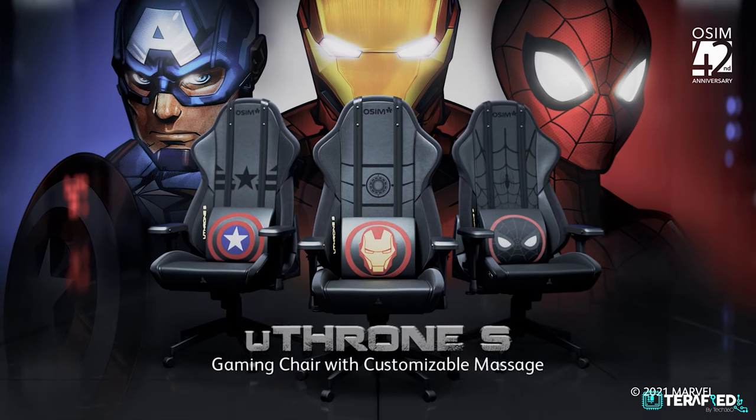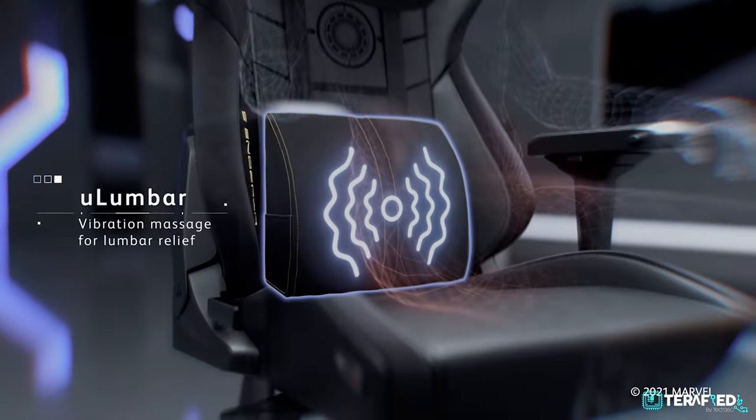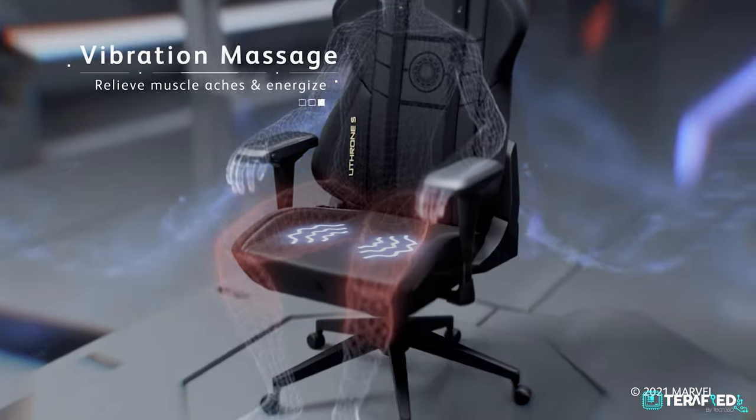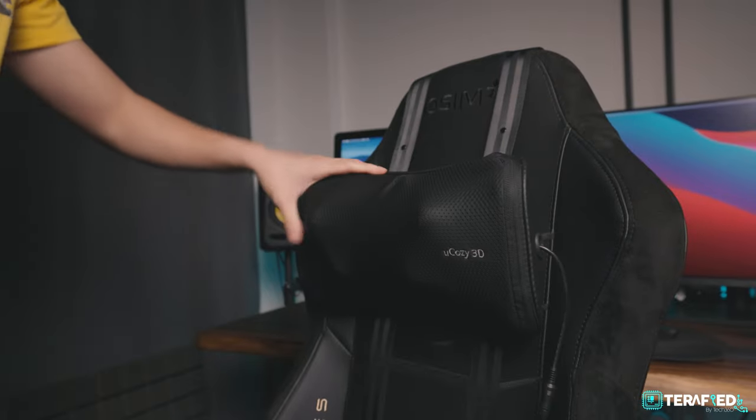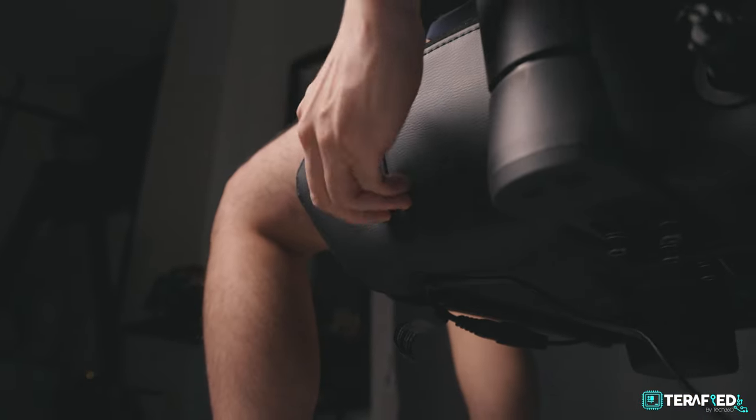For those familiar with Osim, they make massage products such as massage chairs and even gaming chairs like this one. The U-Throne S is the second iteration of the U-Throne series. You can customize the chair with various Osim products, which I feel is more applicable to a lot of people instead of having a fixed massage system. It comes with three different designs which I'll go through later.